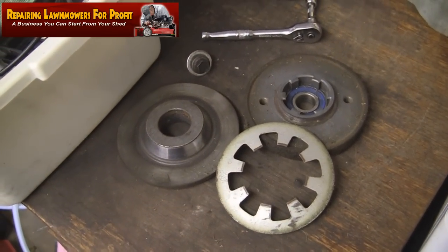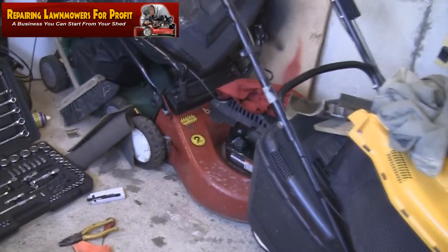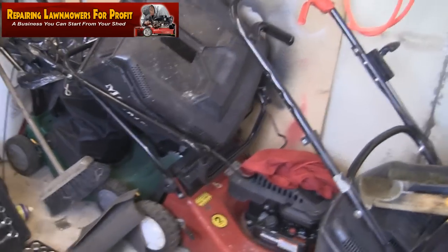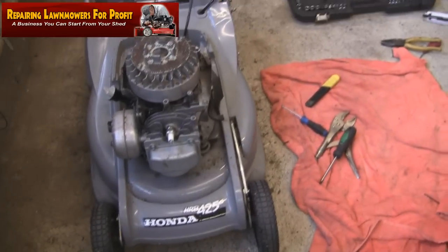Welcome back to Repairing Lawnmowers for Profit. In this video I just wanted to show you what I'm starting to do over the winter months. I've obviously got some that you've seen from auction, some sold, and some kept just to renovate over the winter months. It's late September now and as you can see I've got a few in stock, mainly self-propelled ones with grass boxes.